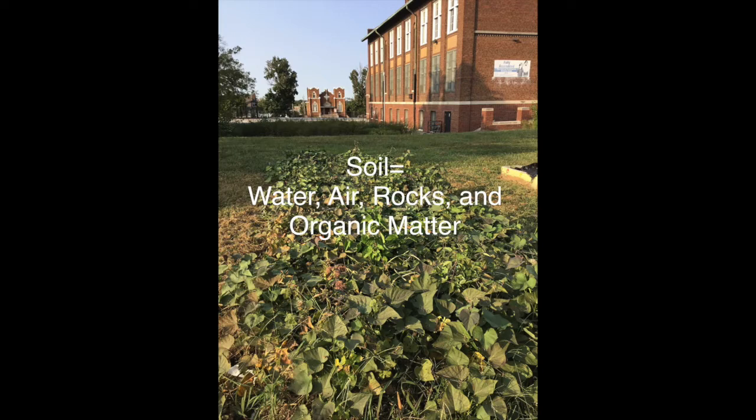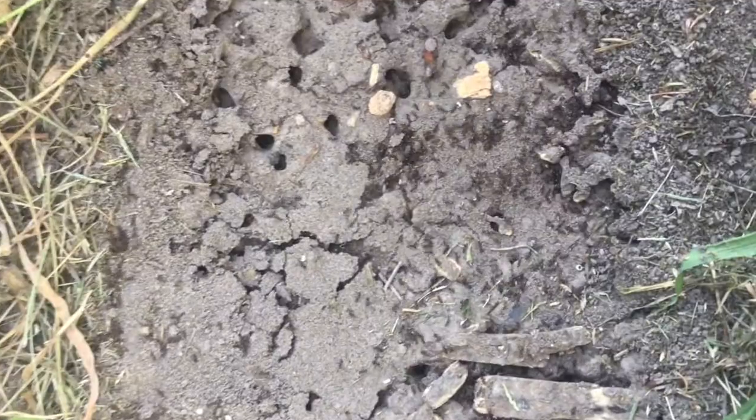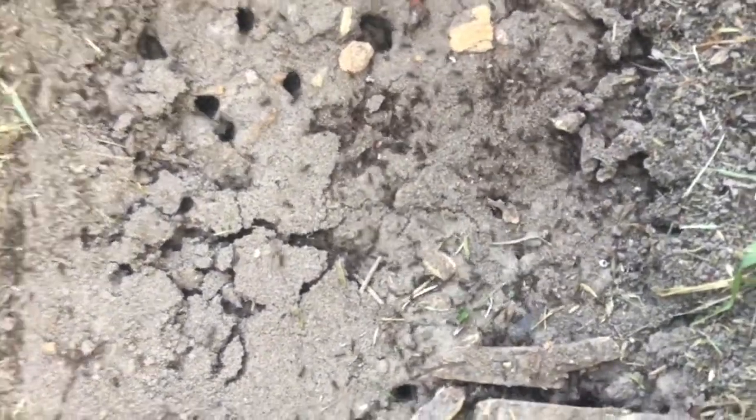If you've learned the recipe for soil, you'll know that soil is made up of water, air, rocks, and organic matter like dead plant parts. But that's not all there is to soil. Did you know soil is actually alive? Soil also requires tiny living things to eat on the organic matter and rocks and help break it down into smaller pieces that we know as soil.